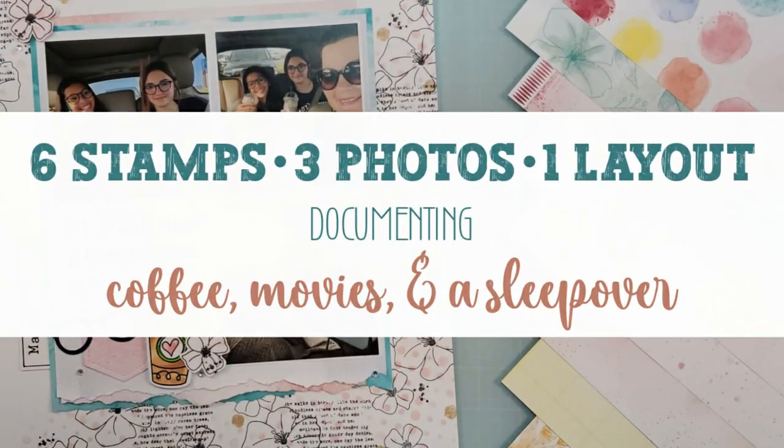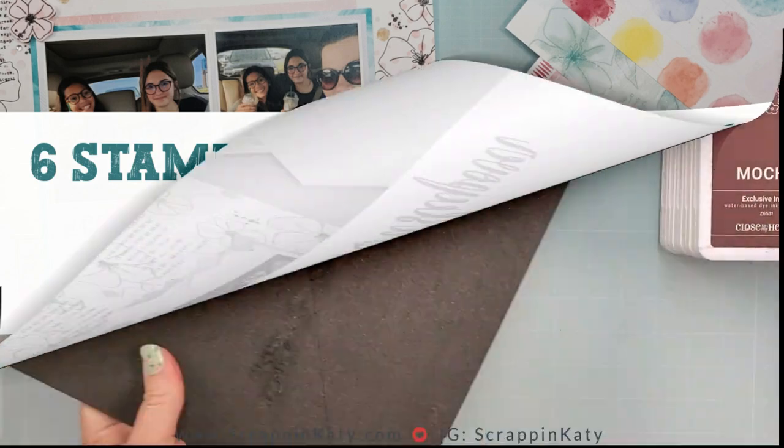Today's video, I am going to be using six stamps, three photos, and one layout to document coffee, movies, and a sleepover.